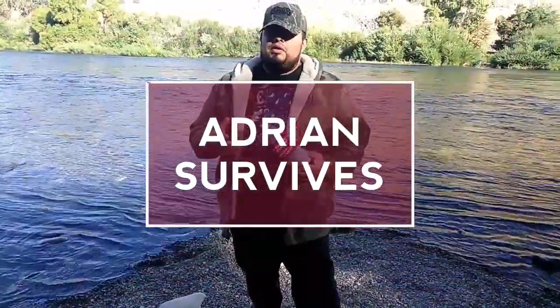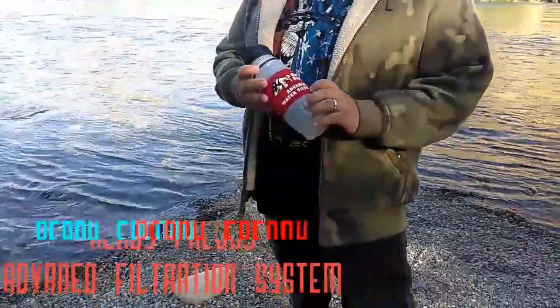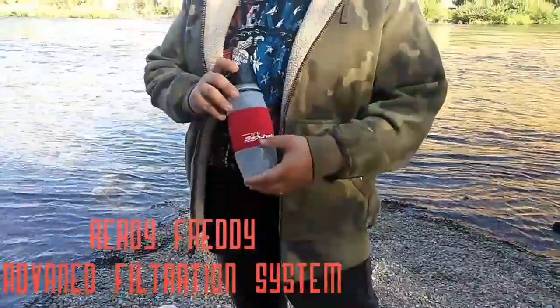Hey guys, welcome back to another episode of Adrian Survives. Today we're going to cover the Ready Freddy Advanced Water Filtration System. This is produced by Seychelle.